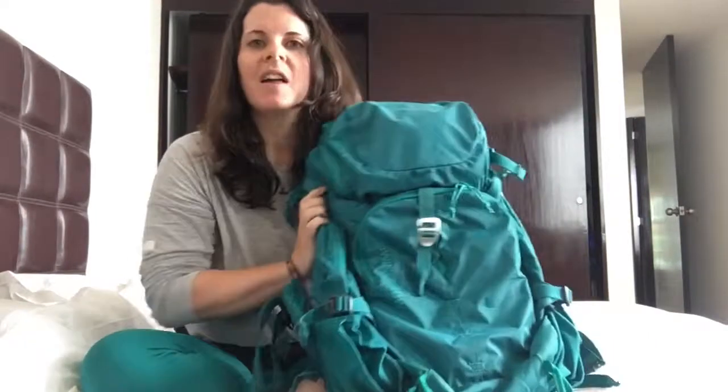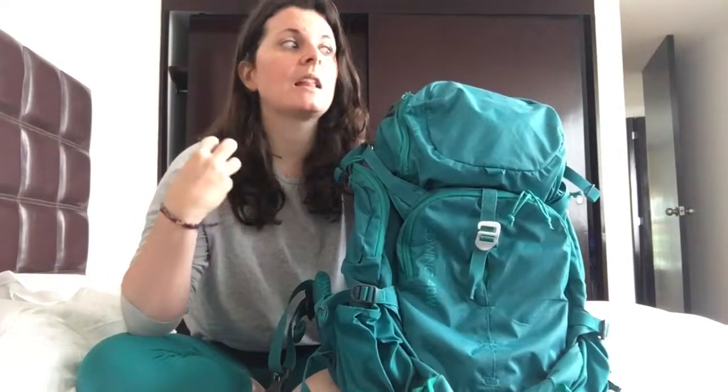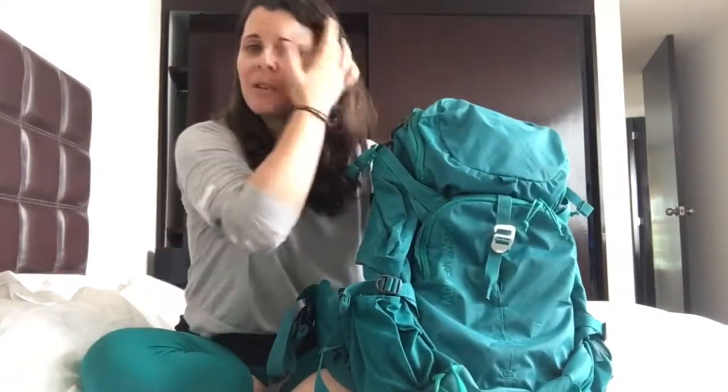First off, the color. As you can see, if you've done any checking out of this pack on Amazon, the pictures on Amazon are kind of misleading about the color. They make it look more like a really light sky blue. It's really not — it's much more teal, much more jewel-toned. It's an absolutely beautiful color, and I was incredibly satisfied when it showed up and I saw the actual color.